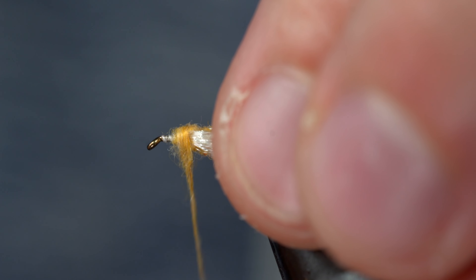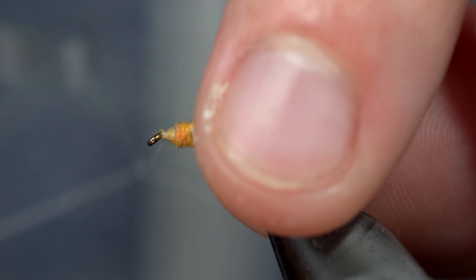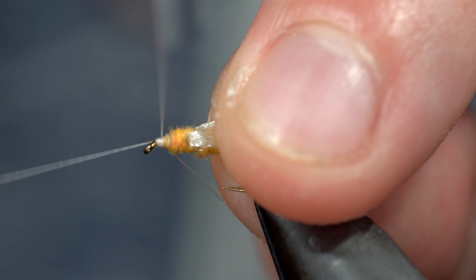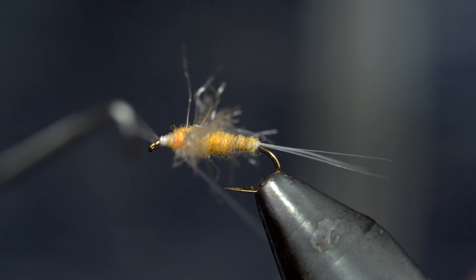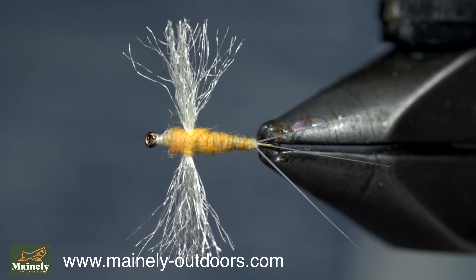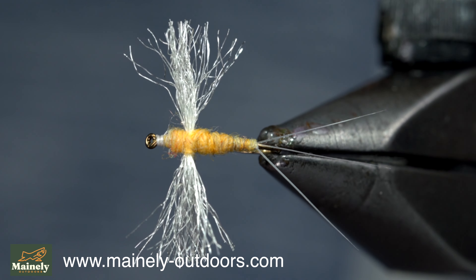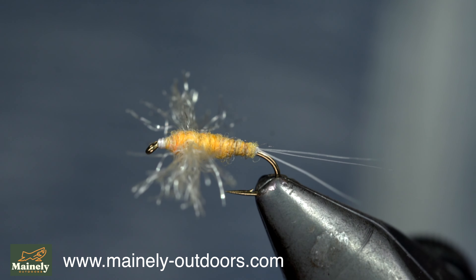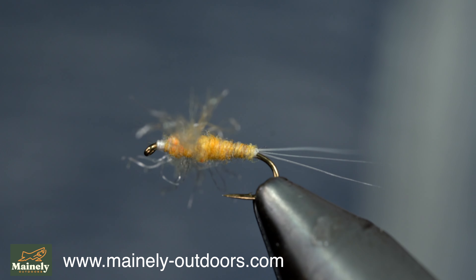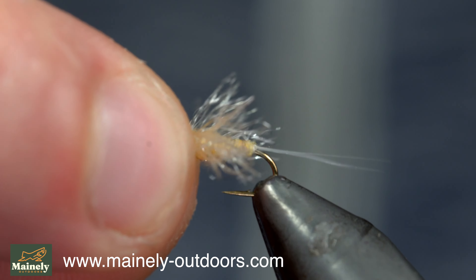Once we reach the head of the fly, we'll whip finish to hold it all together, snip our thread free, and this is a simple yet extremely realistic looking mayfly spinner. While it may not look exactly realistic to us, its profile and the shadow it casts in the water almost perfectly imitates a mayfly spinner. And as far as fish are concerned, if you got the size right, they won't even tell the difference. I encourage you to try it in whatever size or color you tend to see mayfly spinners in, and you'll be sure to catch some fish. So thank you for watching, subscribe for more, and I will see you in the next one.